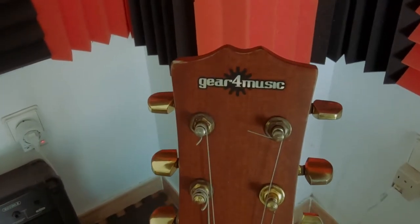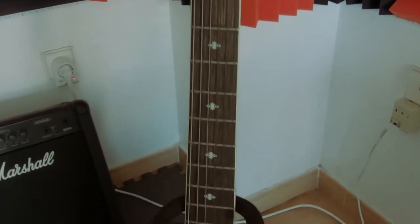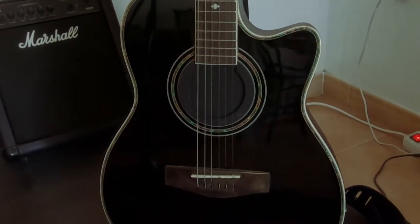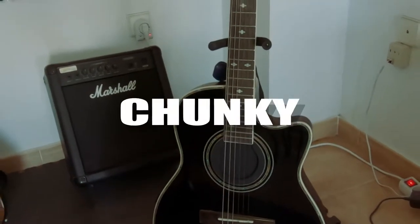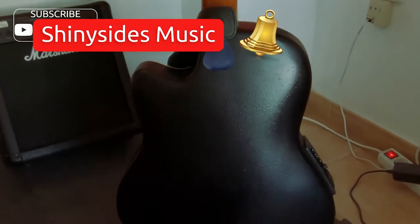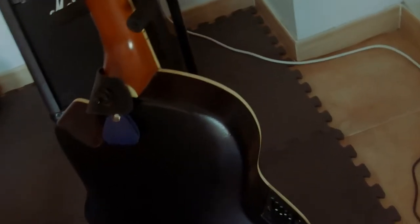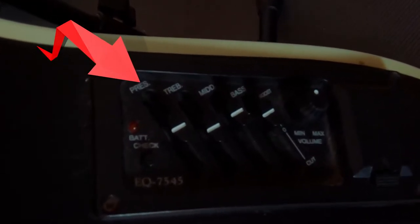Here's the guitar that I use. It's made by Gear4Music. It's acoustic, it's electric. As you can see, it's got a nice rounded back — the other acoustic guitars are just a little bit too chunky for me. It sits quite nicely in the lap. On the side here you've got a little control panel for the graphic equaliser and the volume control. It takes a little battery, so don't forget that.